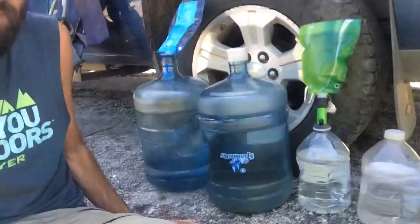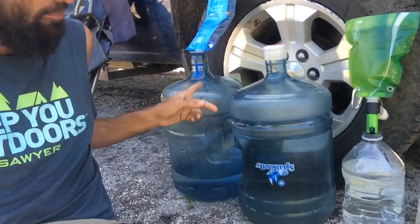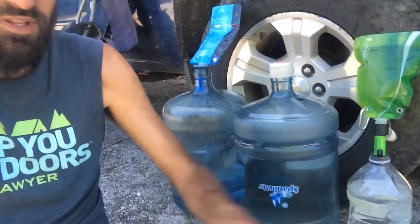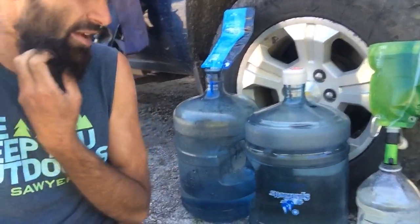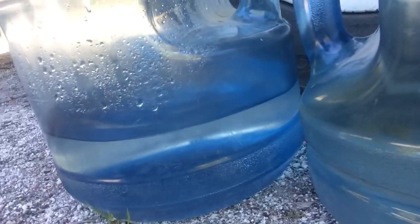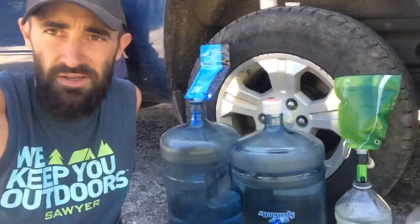This is our water filtering setup here. We got two of these five gallon jugs — one is dirty water that we just get from the streams, and this is going to be our clean water. And then we got some littler jugs here — that one's dirty water and that one's clean water. We use the smaller ones for the dogs so they can just drink the stream water because they can handle it a lot better than we can. The Sawyer Minis are set up here filtering it for us, so I don't have to sit there and squeeze it the whole time. It's pretty nice to just let it sit and then come back and fill it up again.